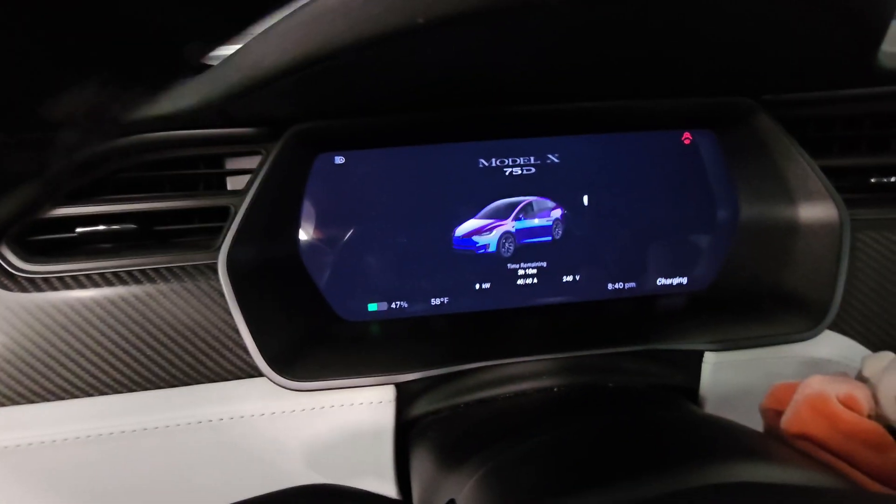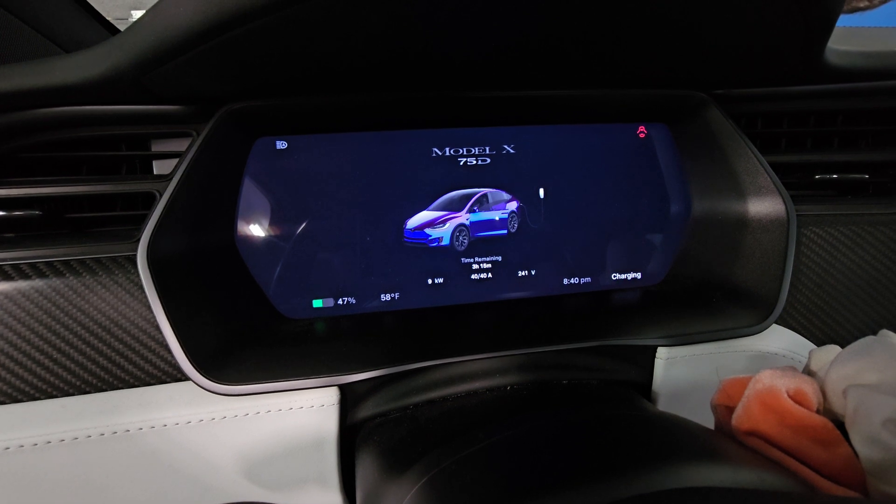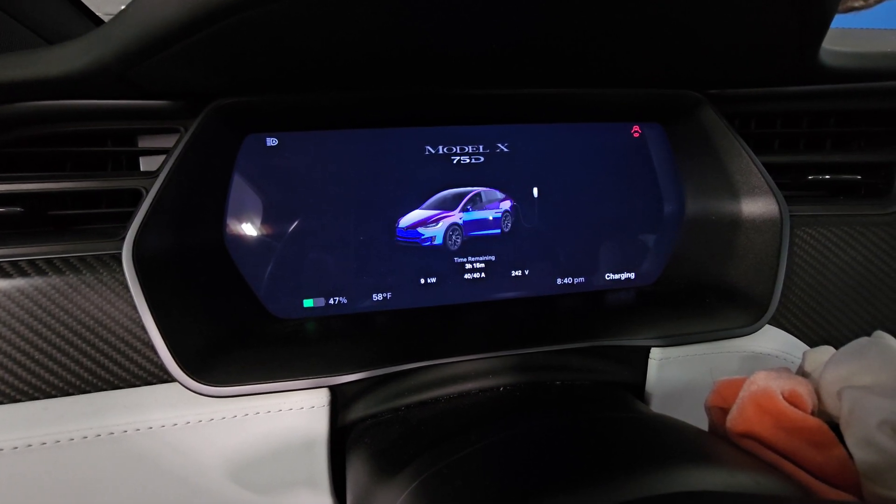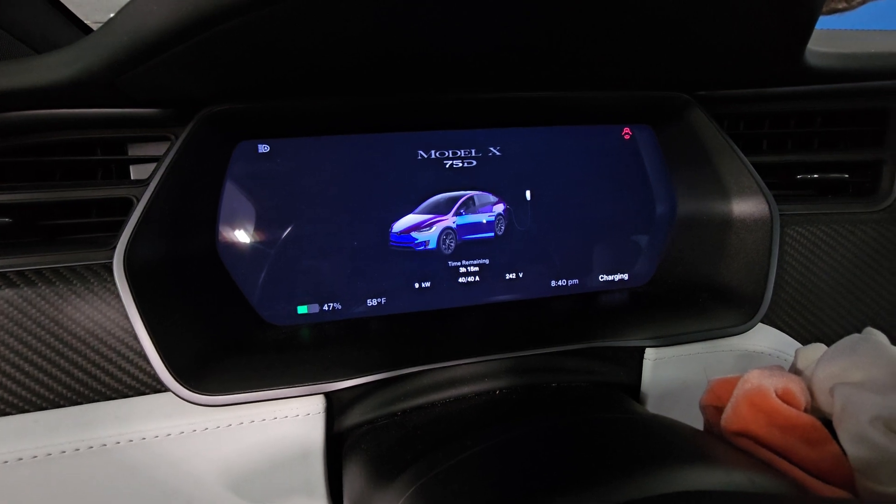What do we have? 40 amps, 242 volts, 9 kilowatts. Beautiful.